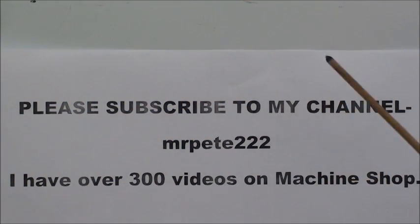Howdy, this is Tubalcane, and just a reminder to please subscribe to my channel Mr. Pete222, or you can find it by looking under Tubalcane, all one word. I have over 300 videos on machine shop, and there's also some on old tractors, old engines, and other mechanical things.